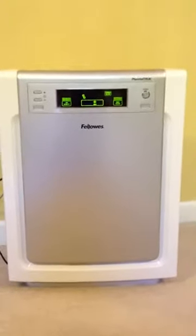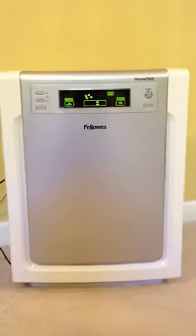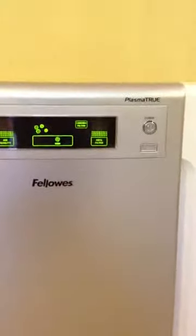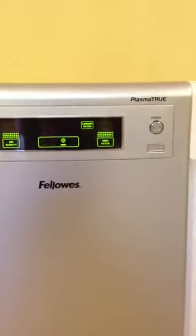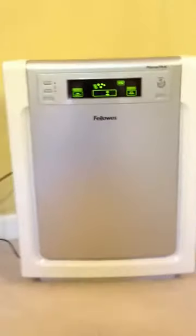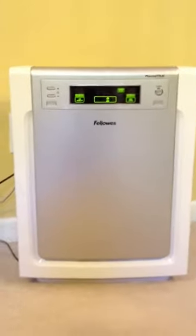Hi, it's Alicia with TheMommyInsider.com. Today I am showing you the Fellowes Plasma True AP-300PH 300 square foot air purifier.